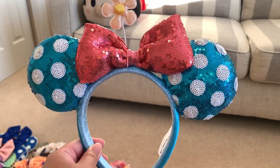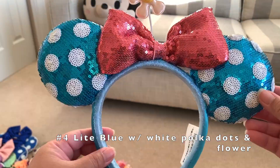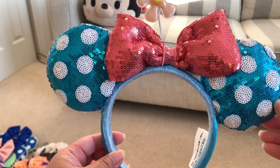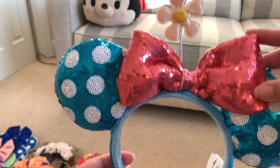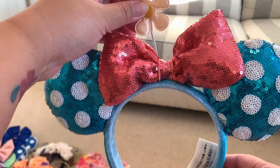Next is an older pair of mini ears — sort of light blue color with white polka dots and this sort of peachy color poofy bow, with a little bendable flower on top.